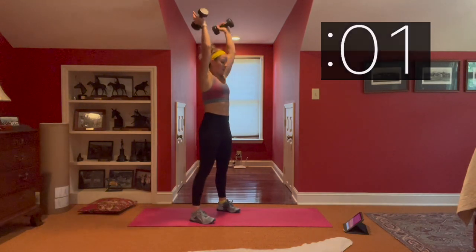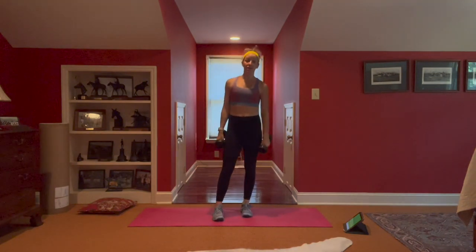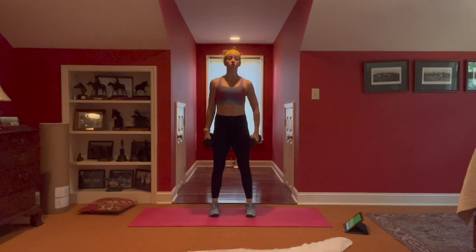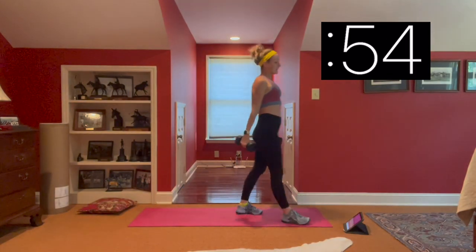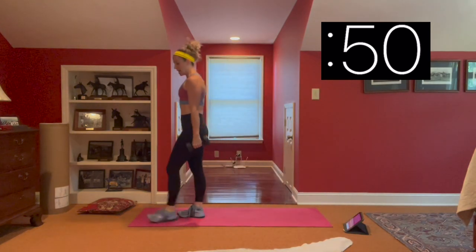If you have a heavier set of dumbbells, now is the time to get them — we're going into farmer's carries. Grab your dumbbells, shoulders down the back. Once you have them, we're just going to walk. This one seems like it's not a lot until we are 30 to 60 seconds in, especially with heavier weights.